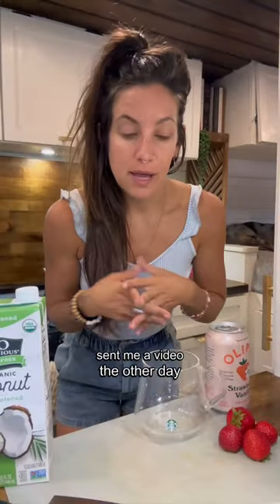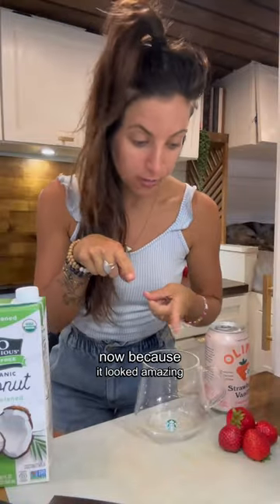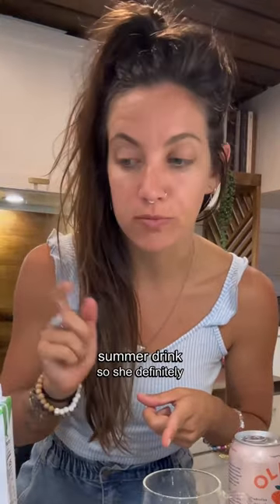This is incredible. A friend sent me a video the other day of this delicious looking drink and I'm gonna make it right now because it looked amazing and I have a feeling it's gonna be my new favorite summer drink.